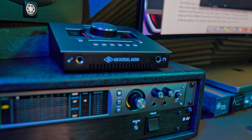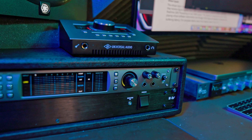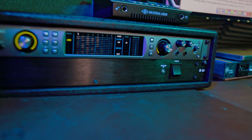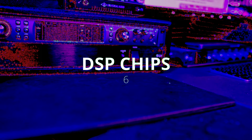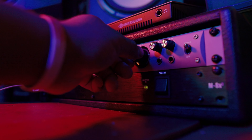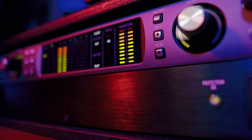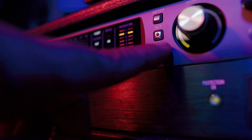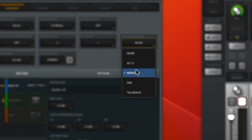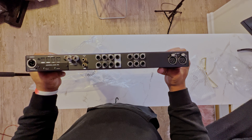I also have the Twin X here if you want to see a comparison video. Unlike the Solo, Aero, or Twin X, the Apollo X6 comes with six DSP chips for mixing, mastering, recording, and running all the UAD plugins. I love how all the knobs feel when turning things up and down. You also have a function button you can program to different options like alternative monitor switching, mono, dim, or talkback.